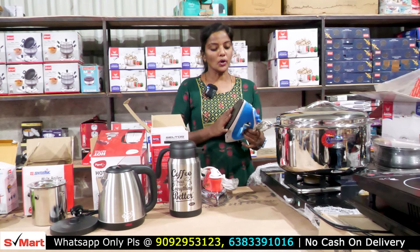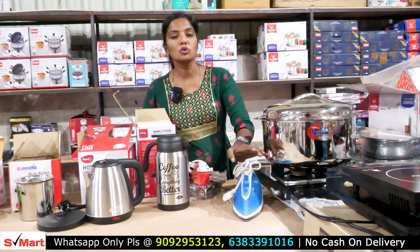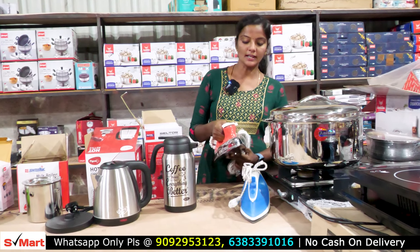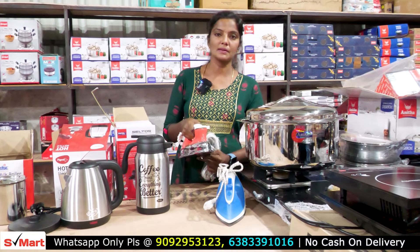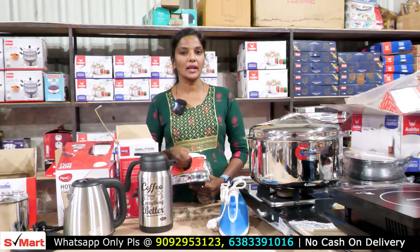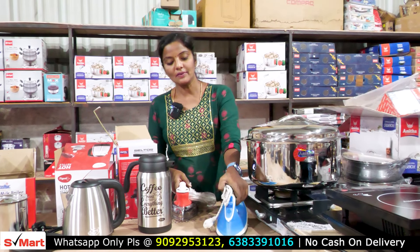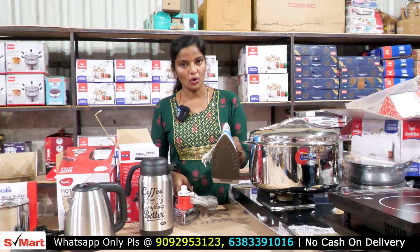This is the iron box. This is steam ironing — a heavy iron box with a lot of weight. If you have a clean iron, we use a heavy iron box. This is a water spray without water. This is a very heavy iron box — the raw iron box.